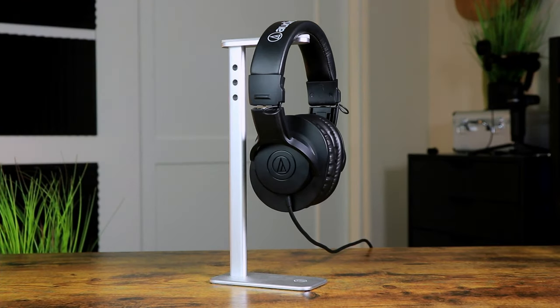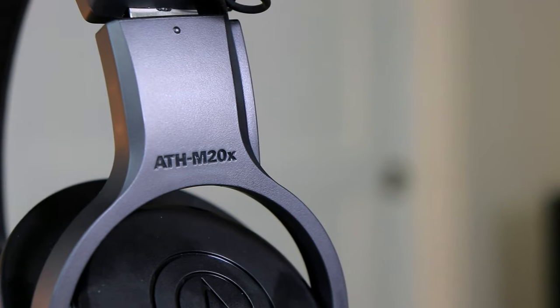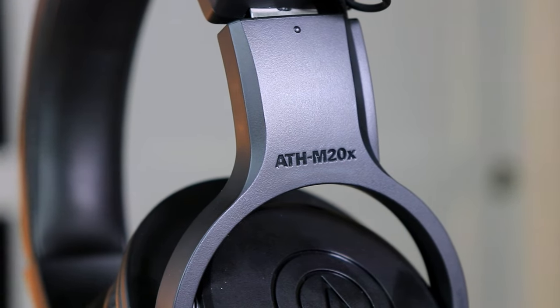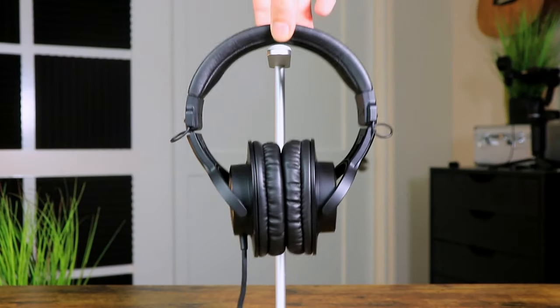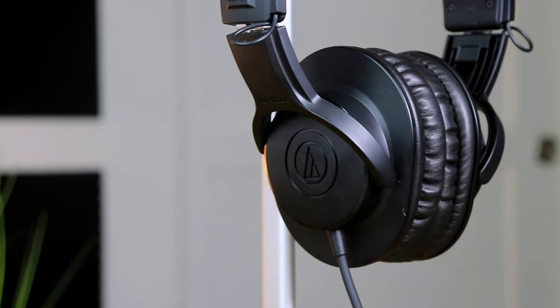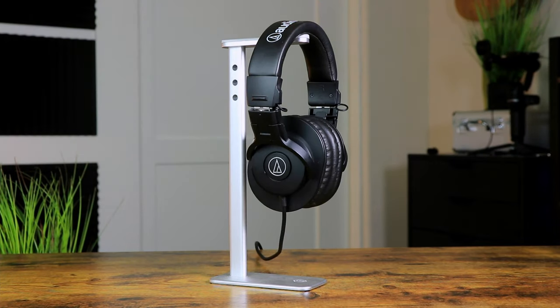The first pair of headphones we can have a look at are the Audio Technica ATH-M20X, which are in my opinion the best studio headphones you can purchase for under 50 bucks. Costing around $50, these headphones come in an all-black design that feel extremely light and soft on the ears. In terms of frequency response, the M20X ranges between 15Hz to 20kHz with a driver diameter of 14 millimeters.